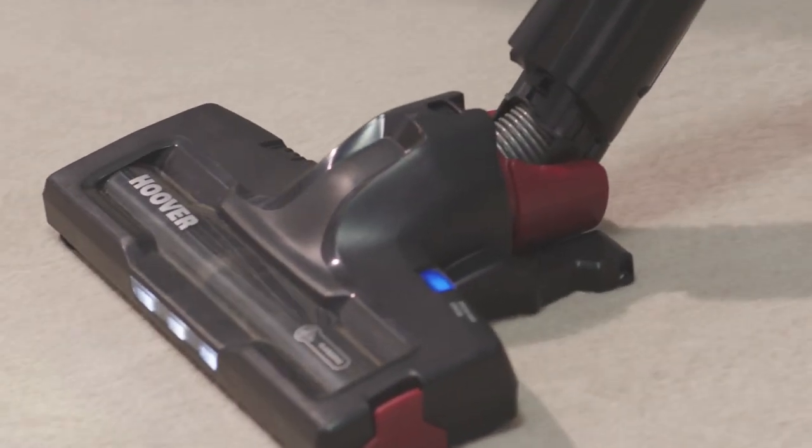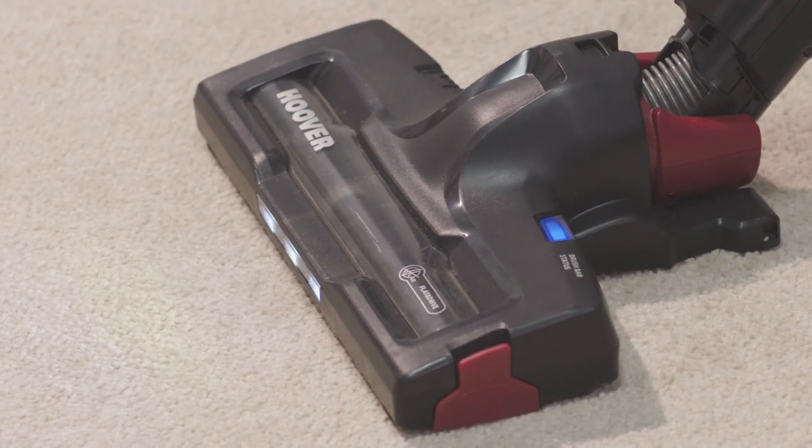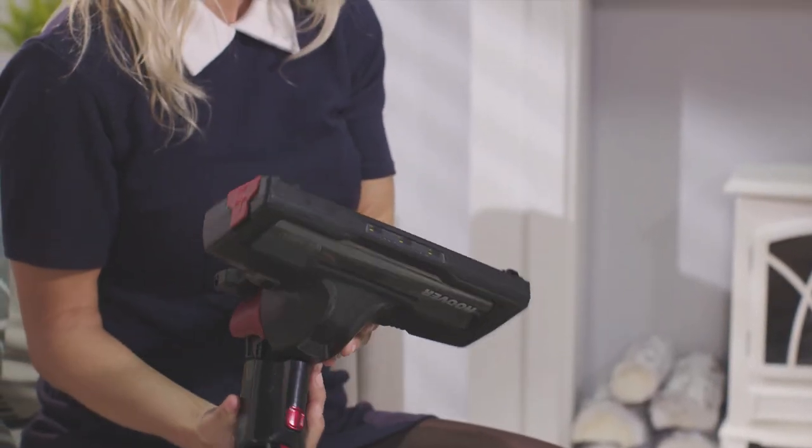The H3 has a handy brush bar status indicator that when illuminating blue means that everything is fine. However, should the light turn red, this indicates that the brush has seized and requires cleaning. Be sure to also visually check the floor brush for any obstructions.